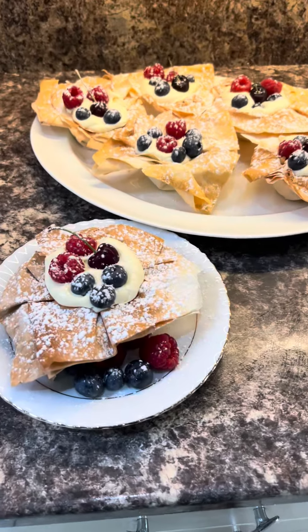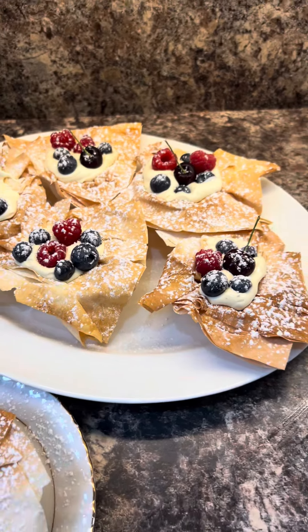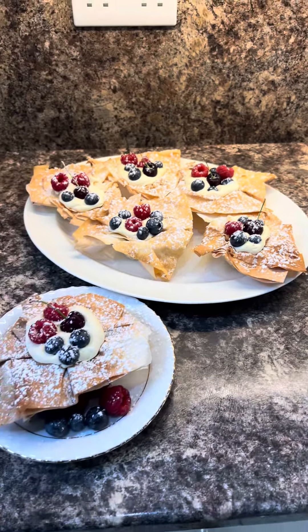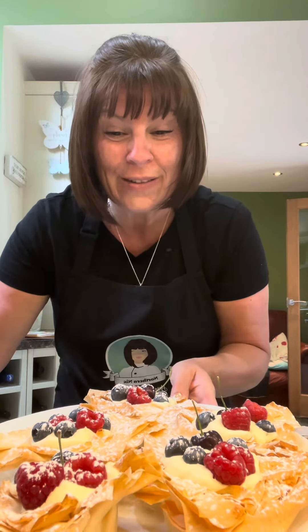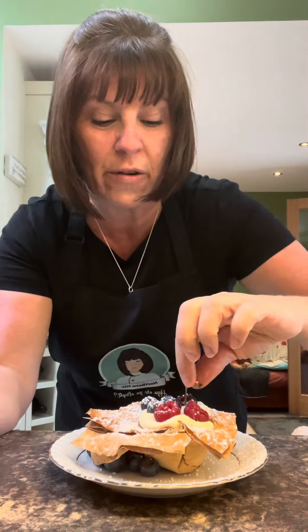How lovely do they look! Dead simple, really quick, super easy — how cute are they? No effort at all, and there's less calories in filo pastry because there's hardly any of it. Of course I've plated myself one with a bit of extra fruit — let me just get this cherry.